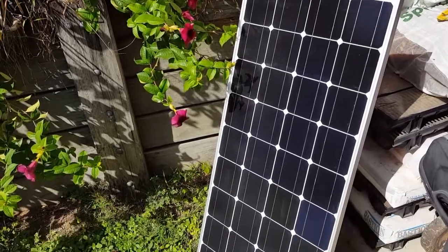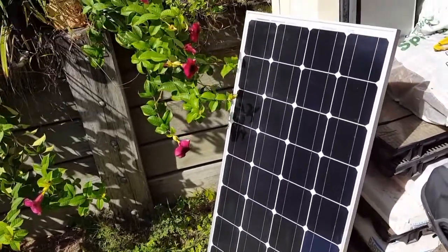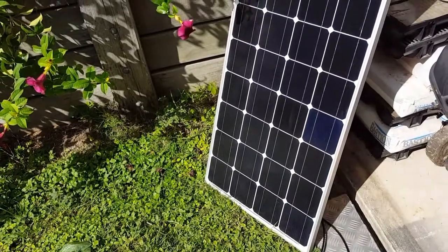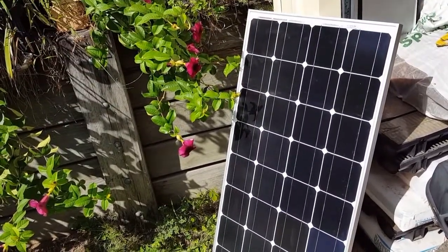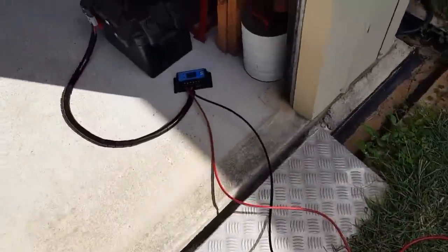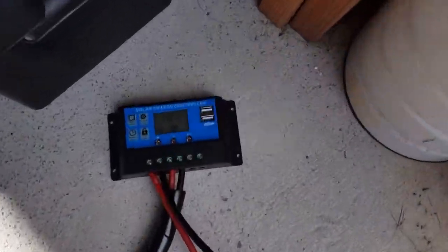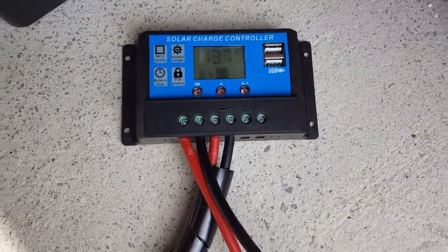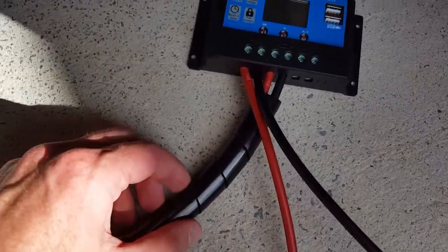Just a quick video here in sunny Brisbane, doing up a solar kit and battery box for a customer. The solar kit includes a 160-watt panel with wiring and a 20-amp pulse width modulated controller for $165, with a bit extra for making up the loom going from the controller.